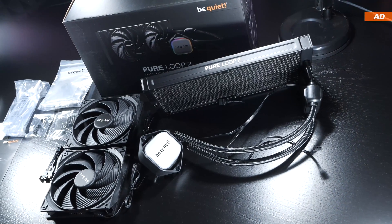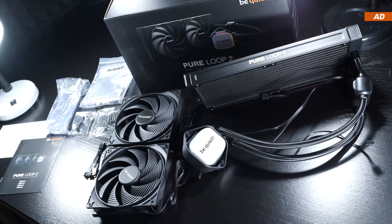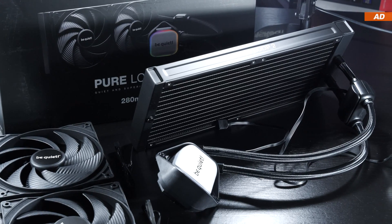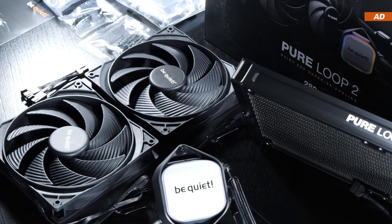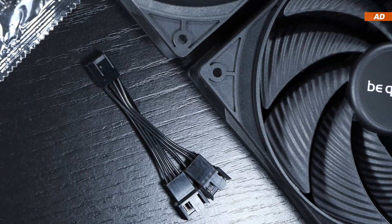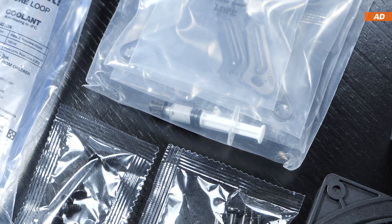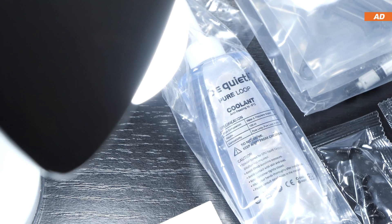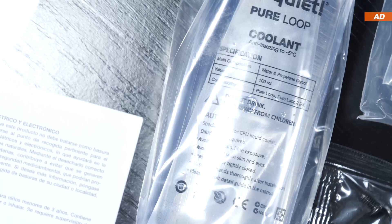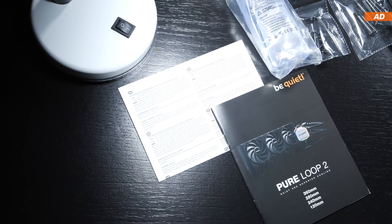If you extract all the contents of the packaging, you get a fairly complete overall package. That includes the AIO unit itself, the two 140mm fans, a fan splitter cable, screws and all the mounting brackets. Also included is a bit of thermal paste, and as is fairly usual with be quiet, 100ml of coolant so you can refill your unit after about two years of use. And lastly, the instructions.